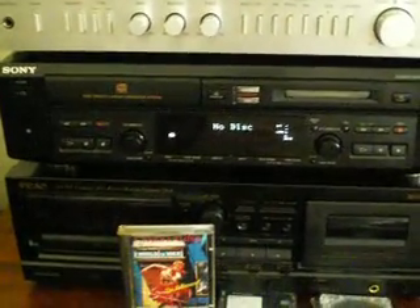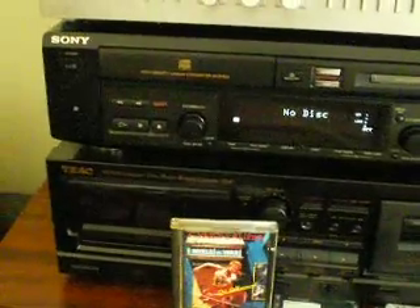Greetings, YouTube. It's JCBadEditPro with another video about audio, and today we're going to talk about this really cool machine here.